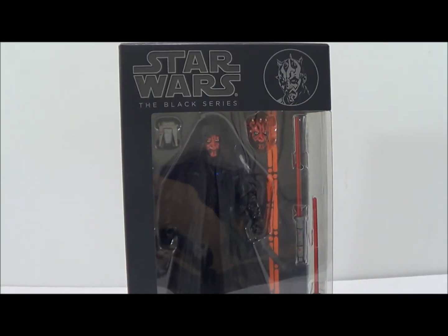What's going on YouTube, this is SehaMan back with another Star Wars the Black Series figure review. Today we're taking a look at figure number two — Darth Maul.